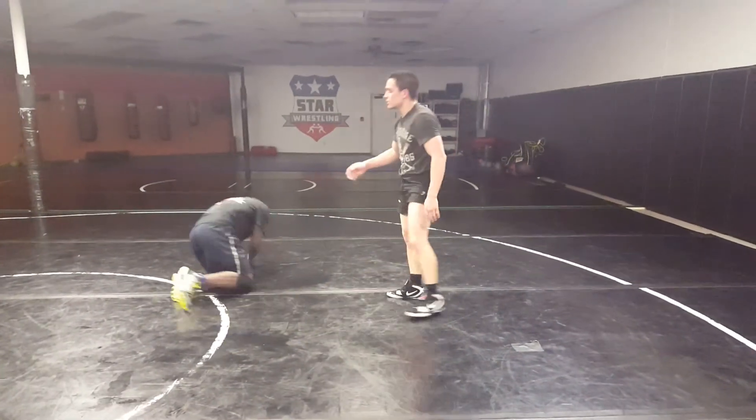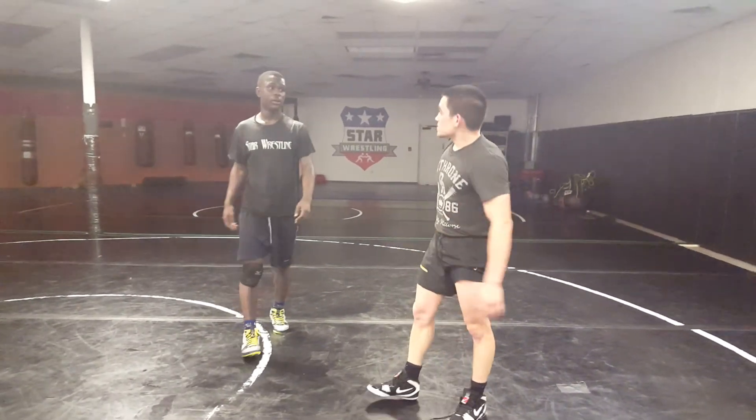That, guys, is my favorite single leg for an MMA fight. Also my favorite single leg for wrestling. Hope you guys enjoy it. Thank you, Ty, for your help. Thank you, guys.